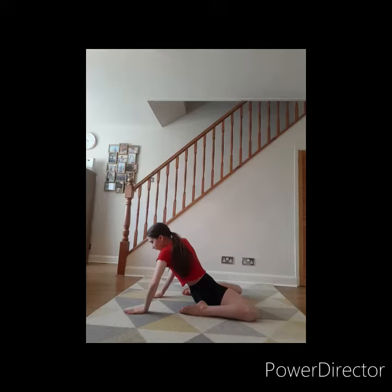Hi everyone, this is my first video on my YouTube channel and today I'm going to show you how I stretch my back. Let's get into the video. First, I'm going to start off by stretching side to side to stretch out the muscles in my back and warm them up.